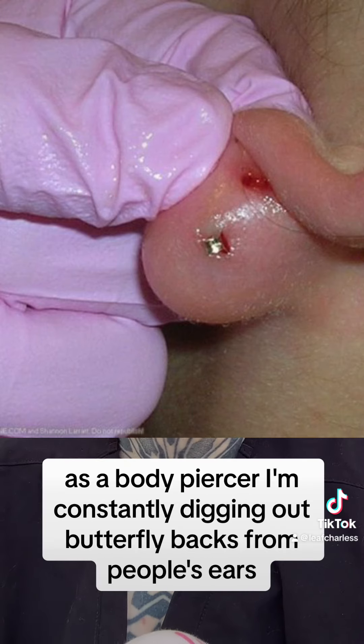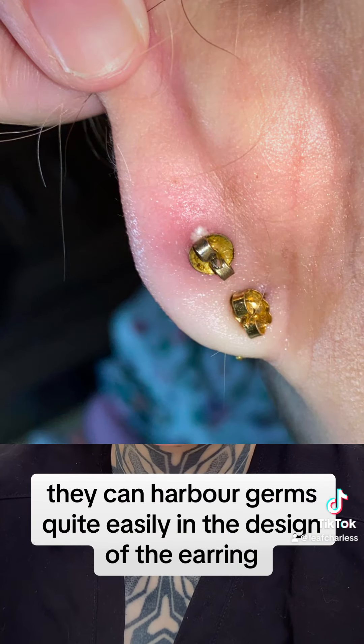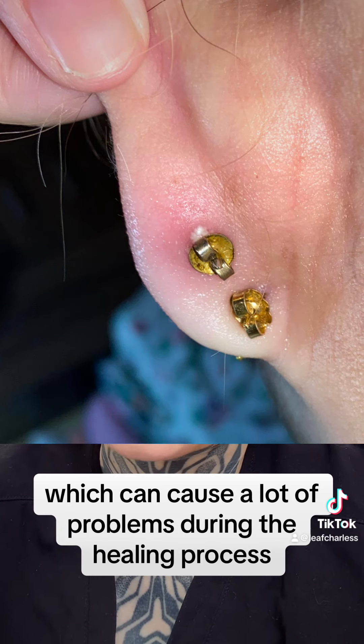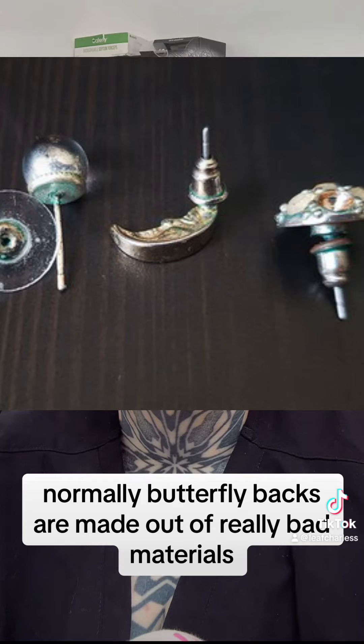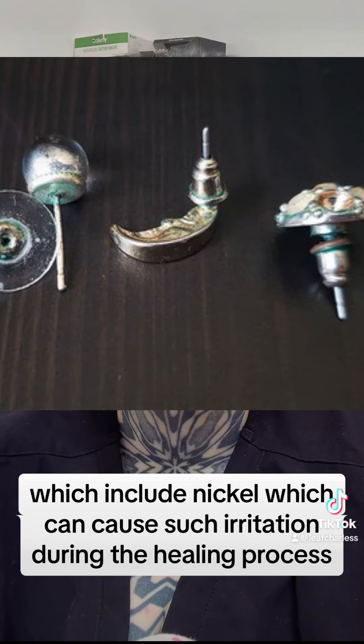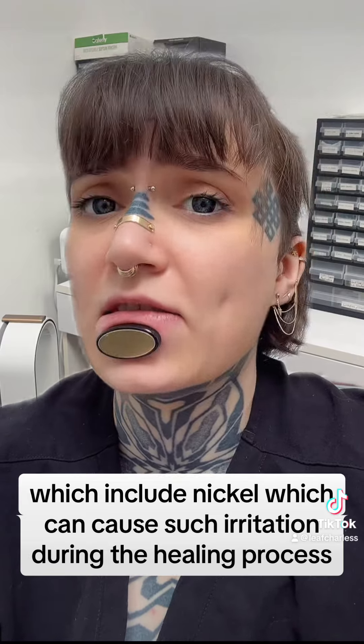As a body piercer, I'm constantly digging out butterfly backs from people's ears. They can harbor germs quite easily in the design of the earring, which can cause a lot of problems during the healing process. Normally, butterfly backs are made out of really bad materials, which include nickel, which can cause such irritation during the healing process.